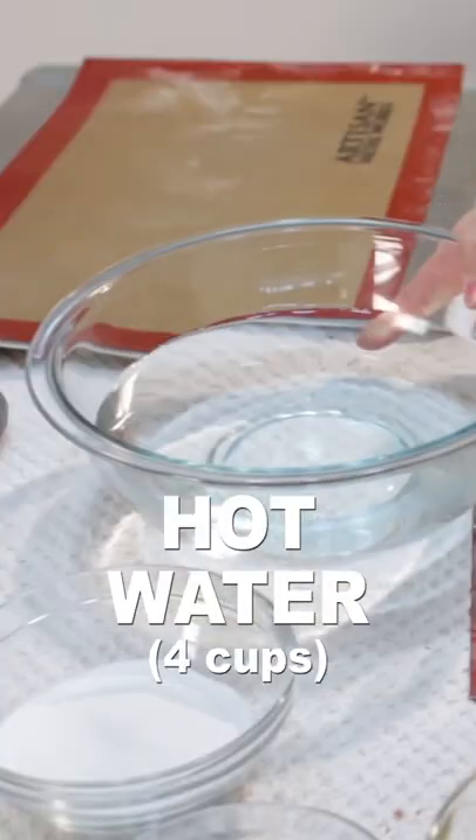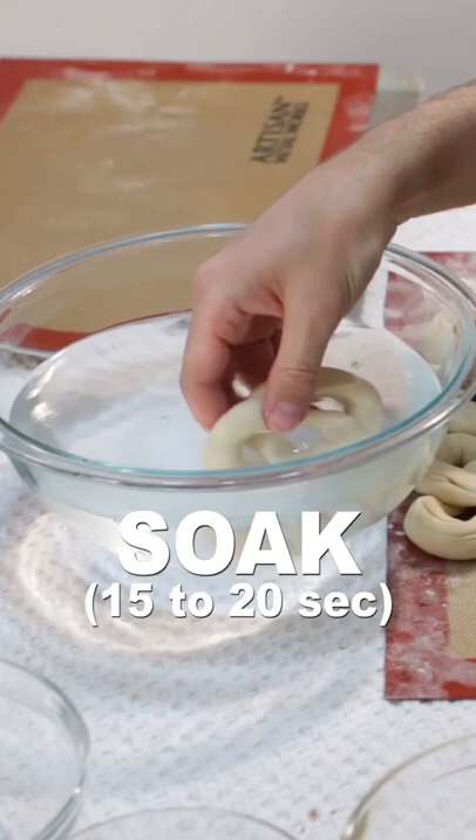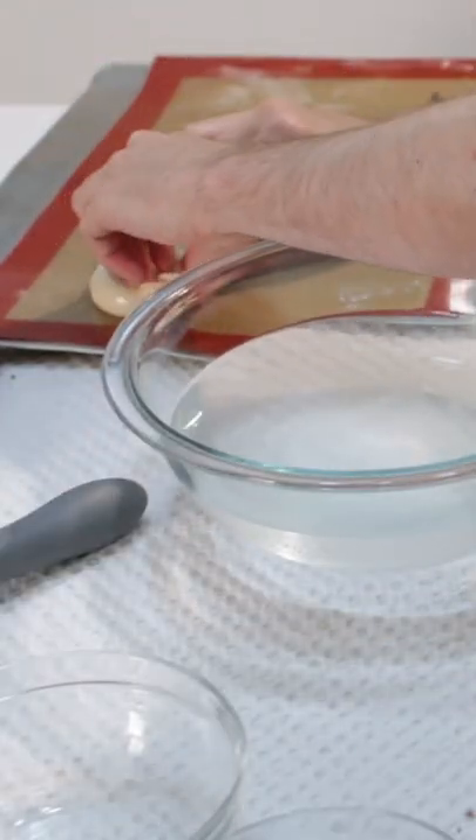Add four cups of hot water to a large bowl with a half cup of baking soda or food-grade lye and whisk. Soak each pretzel for 15 to 20 seconds and place on a sheet pan lined with a silicone mat or parchment paper.